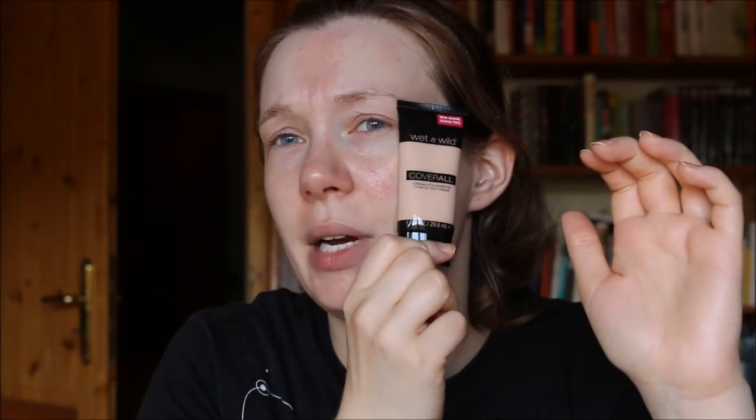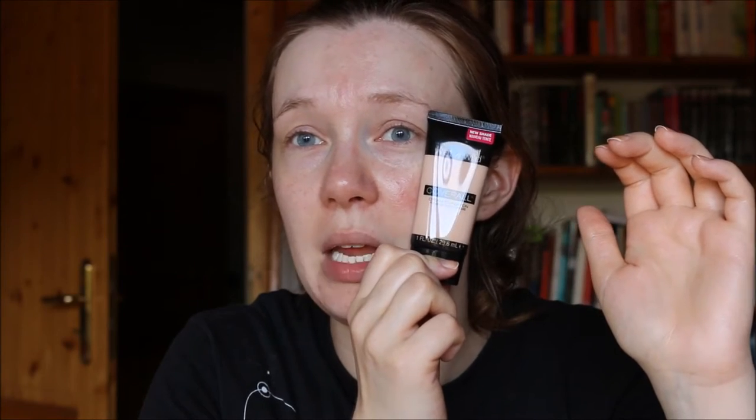I have the shade Fair E815, and this is a quite nice color match for me. I've come to the conclusion that this works best for me with a wet blender type sponge. So I'm quickly going to get my sponge wet again because it has dried a bit. I want to get it wet and have it very moist, and squeeze out the excess moisture.